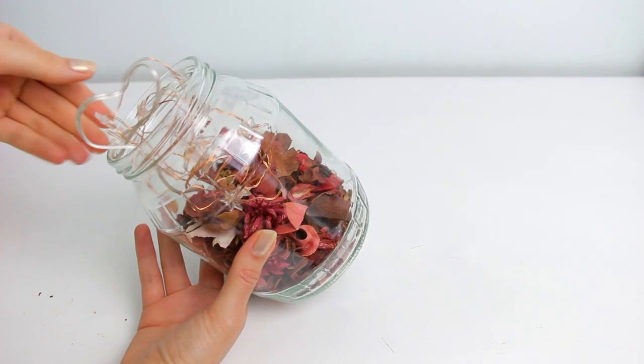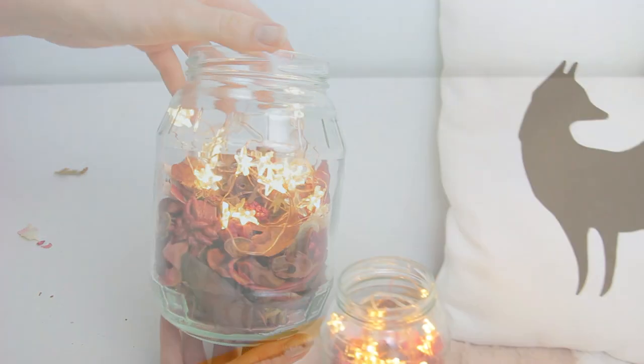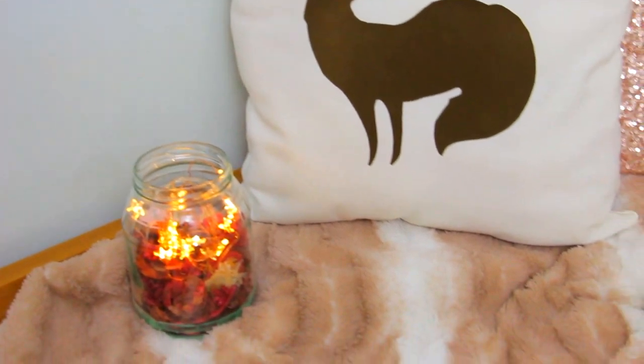Finally, place the fairy lights inside and that's it. As you see, this idea is super simple but it looks super cute and cozy for fall.